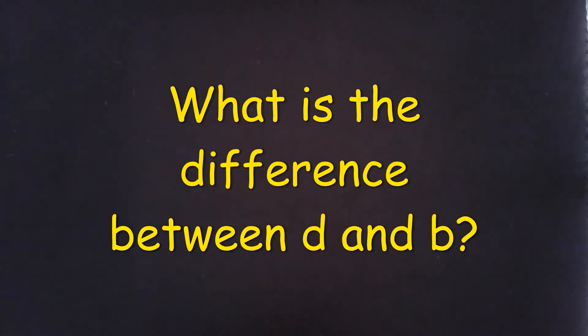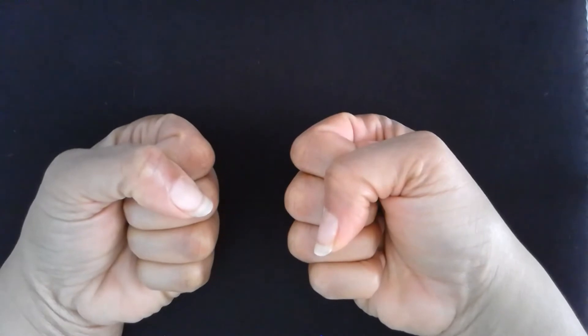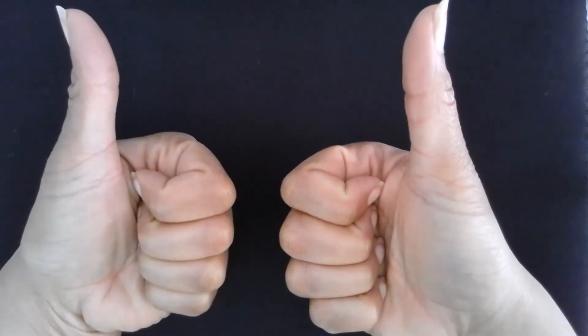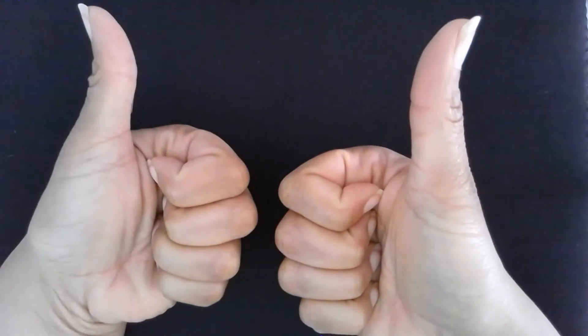Sometimes we get D's and B's confused. If you get your D's and B's confused, try this: make two fists. Lift up your thumbs. One fist is making a D. The other fist is making a B. The D has a circle on this side. The B has a circle on this side.